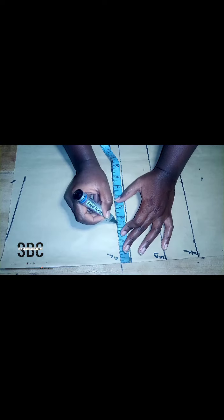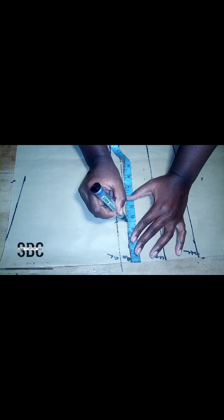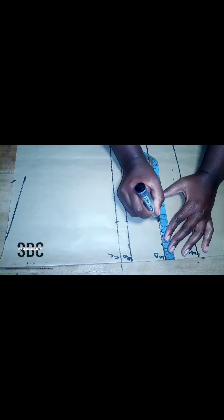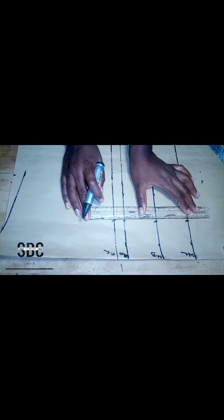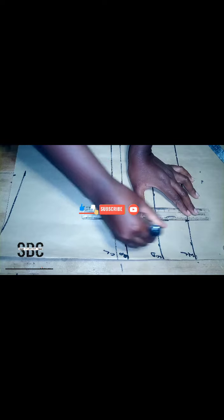After that, we are going to insert our nipple-to-nipple measurements divided by two. For this tutorial the nipple-to-nipple measurement is seven divided by two, that's three and a half inches, and we are going to insert that on each line on our pattern paper. Then we connect it together with a straight ruler.